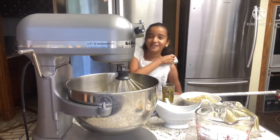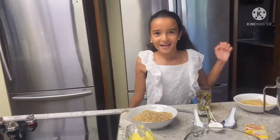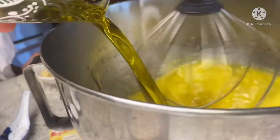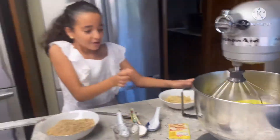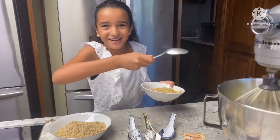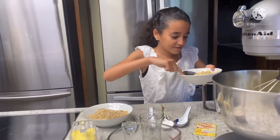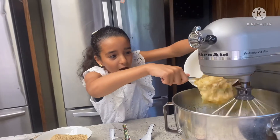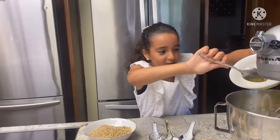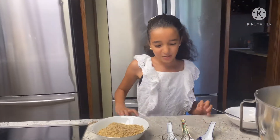We're just gonna wait for it to mix all up. Okay guys, next we're gonna be putting in the oil, and now we're gonna put in the banana. Mix it all up. Make sure guys to have a parent with you. Then we should let it mix for a while.